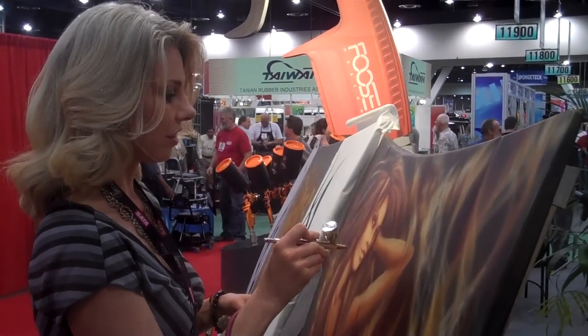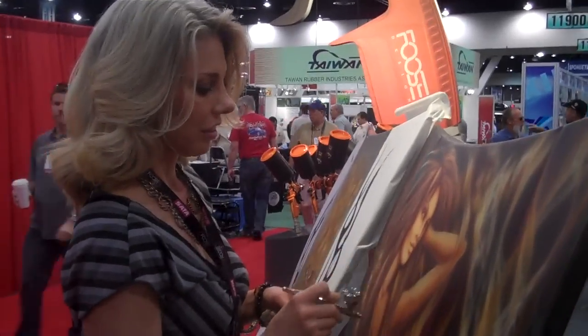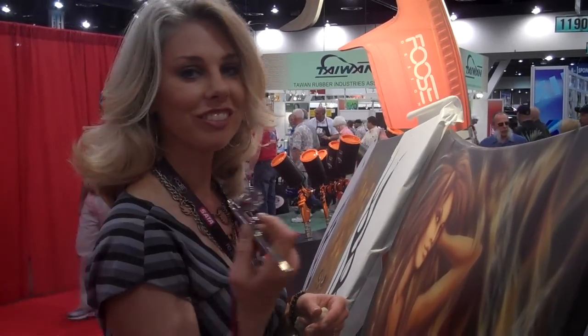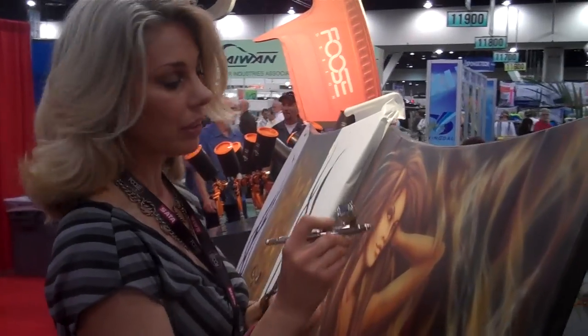We are here at FEMA at the SADA booth with Leah Gall. Leah, what kind of airbrush are you using? This is a SADA GROC 3 Dual Action. And what kind of paint do you have in it? It is auto air water-based.